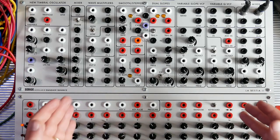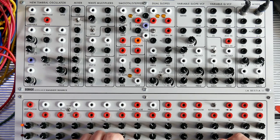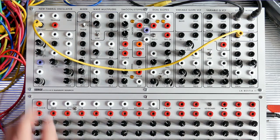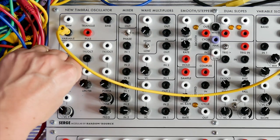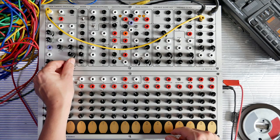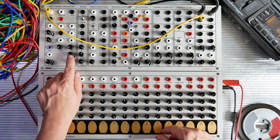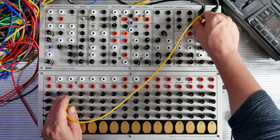The La Bestia panel is a collection of Serge modules that work well together. You can also get individual modules and assemble your completely own system. The La Bestia panel starts with a new Timbal Oscillator. This has Saw, Triangle, Sine, and Variable – which means you can morph between wave shapes without too much of a step – and you've got a Pulse. There's master tune, fine tune, you can slew incoming CV, and you've got volt per octave inputs and one input for linear FM. So it's easy to do nice frequency modulated sounds with this.